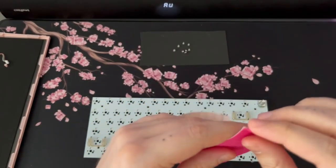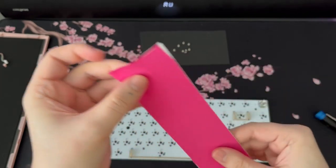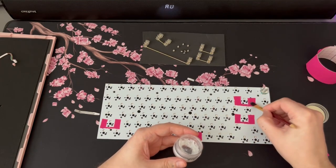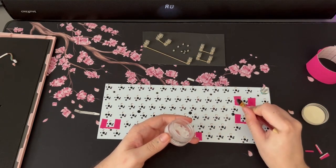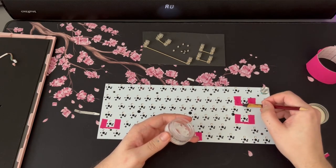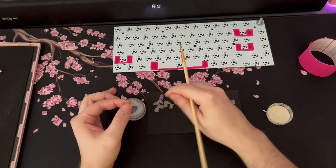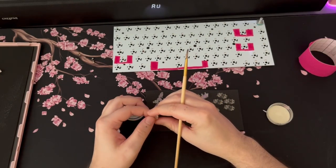On the PCB I also modded the stabilizers exactly where they land. I used sport straps because they're elastic and easy to work with. Usually people use band-aid, but I only had plastic band-aid so I used the sport strap since it's a textile material. You apply a layer of lube on the textile so it's gummy in texture, which dampens the sound and removes the rattle from stabilizers making contact with the PCB.